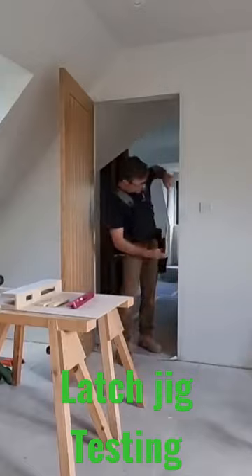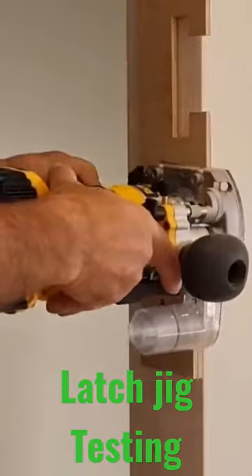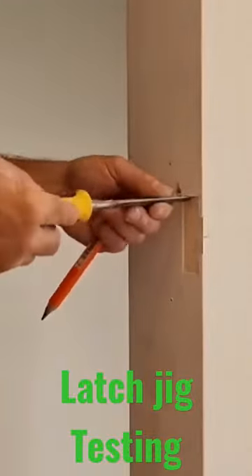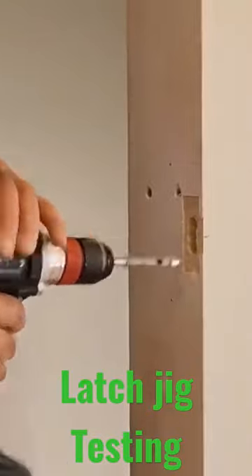So I would position it straight on the side of the lining, use the little router, that will take out the profile that I need. Then I'll use a 15mm drill, bore out the mortise inside for the keep and the lock, and that's that as well and it's super quick.